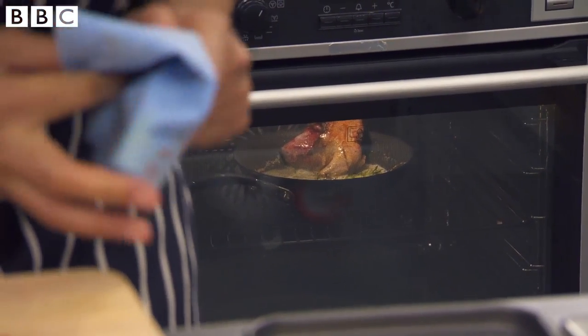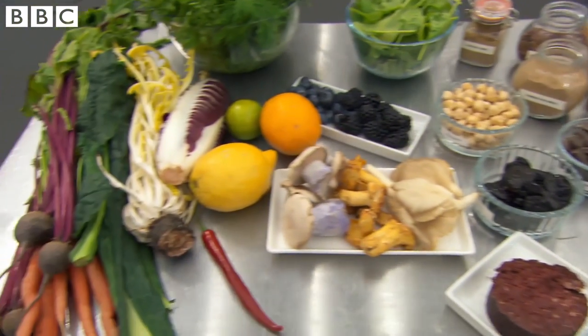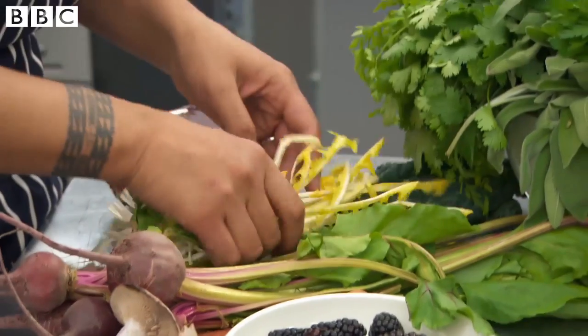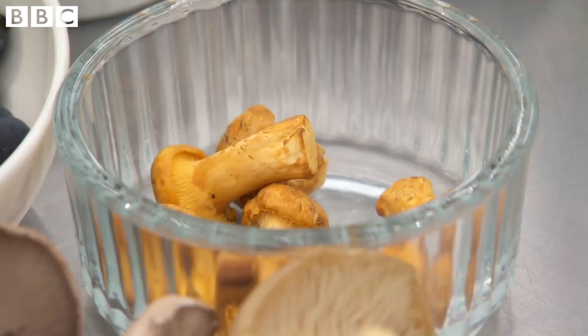While the pigeon is cooking, I'm going to prepare the rest of my garnish. I'm going to be really interested to see where our chefs go with this because there are some very interesting ingredients and you want them to work in harmony with the pigeon breast. I'm going to use the dandelion we have here, some chicory, and some mushrooms as well.